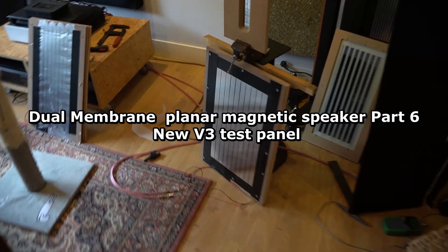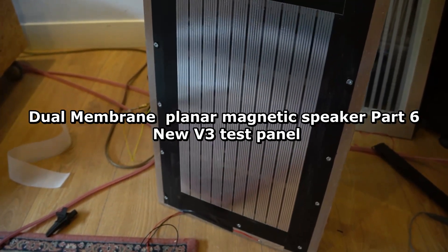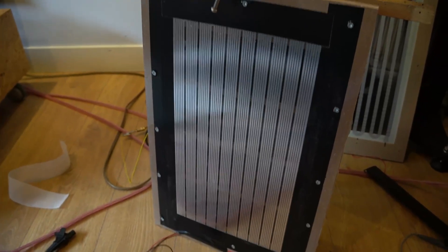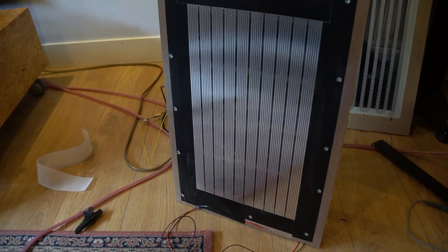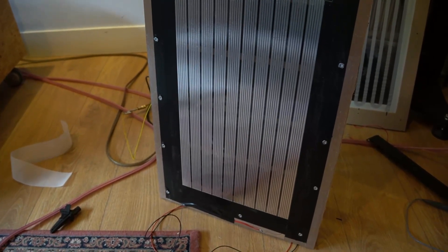Hello. I made a new panel — yeah, this one. This is panel number three. Panel number two is standing over there, and panel number one is over there. Yeah, lower resonance. That's why it's wider. Pretty cool.